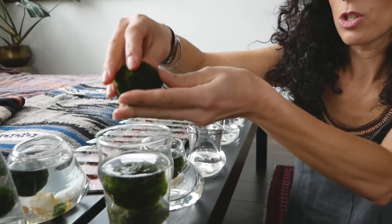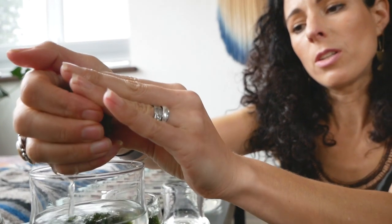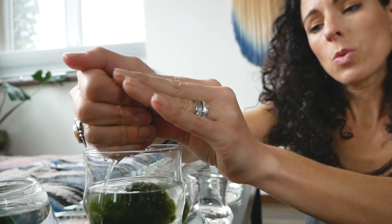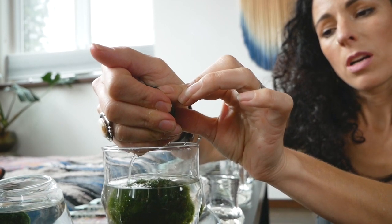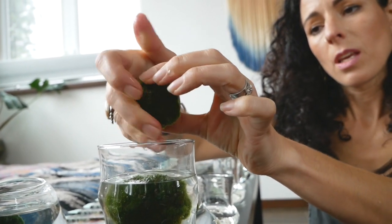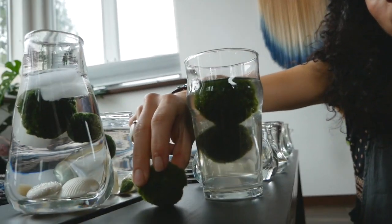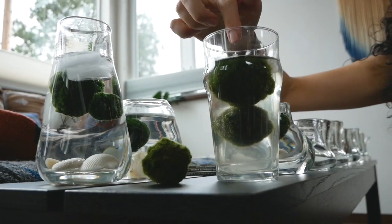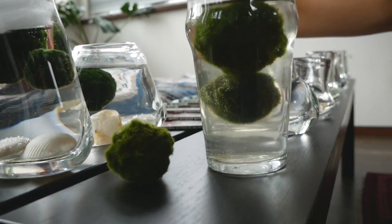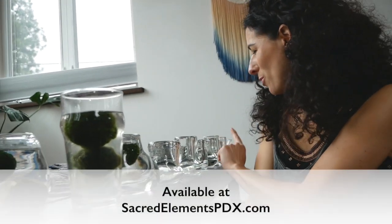For sick marimo that look a little brown and lighter green, I take each one out and go to the sink. It's important to keep their form and shape, so give each one a little squeeze — you don't want to tear them apart, just squeeze out all the old water so they're nice and light. Then place them on the counter.